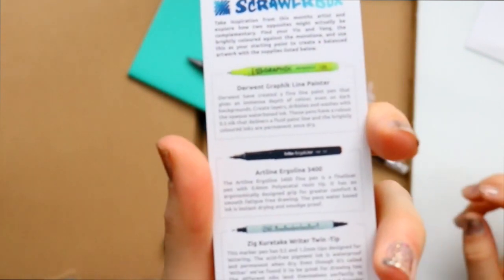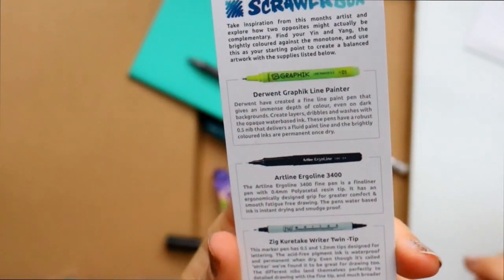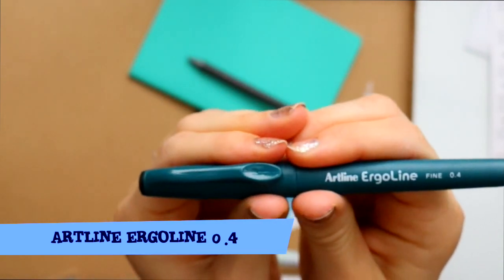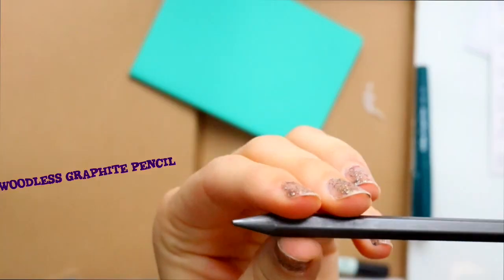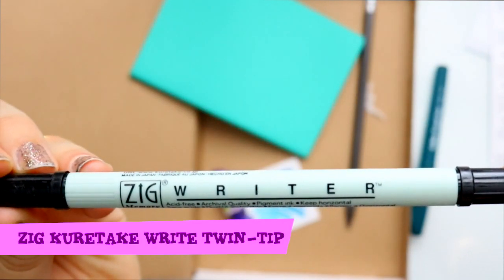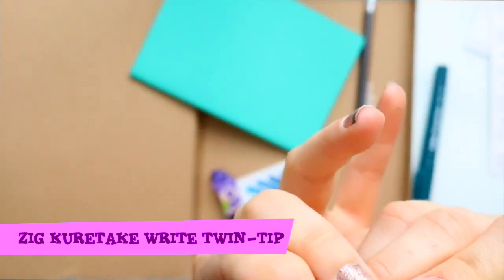ScrawlrBox is awesome — they send a bookmark listing all the art supplies in this particular box. So as you can see, I've got every single art supply listed here, even the little sketchbook. This is really handy because if I ever want to check out these name brands on Amazon or at Michaels, Hobby Lobby, or art stores, I can look them up if I'm absolutely in love with them. So this is called an Art Line Ergo Line — a nice fine tip 0.4. ScrawlrBox has sent me woodless pencils before, but I've never seen one with an actual eraser on top. This is really cool and it's by Staedtler — it's woodless, meaning it's complete lead. And then I have a Zig Kuretake Rider Twin Tip, with a nice fine tip on one side and a really broad tip on the other — more like a Sharpie side and a really fine tip side. And look how adorable this little sketchbook is — it is perfect.